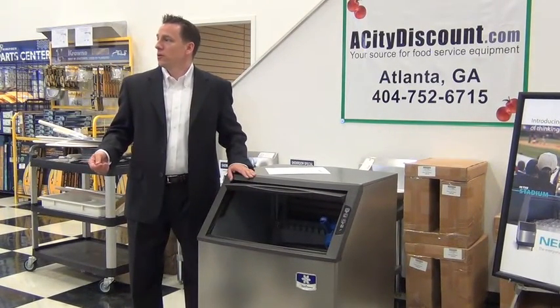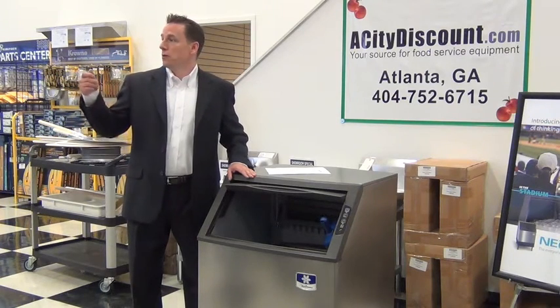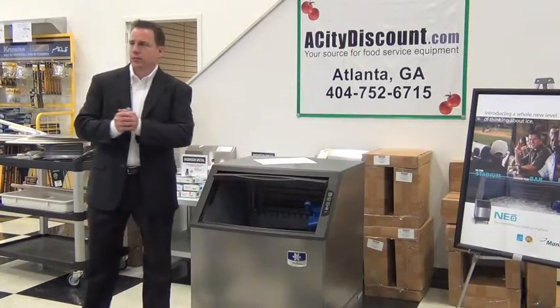You might say, no big deal, right? But if you're the young man or young woman who is filling that 10-gallon bucket full of ice, and taking this scoop right here, and scooping this, and you keep getting your hand bumped up against here. Intelligent Diagnostics.